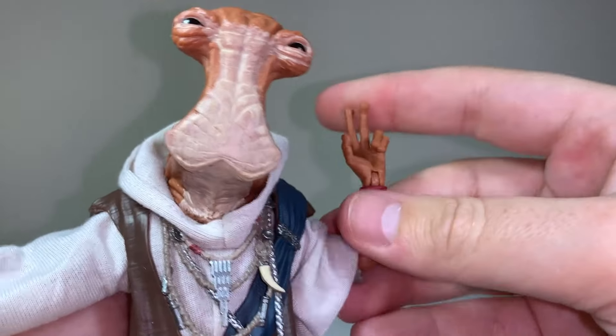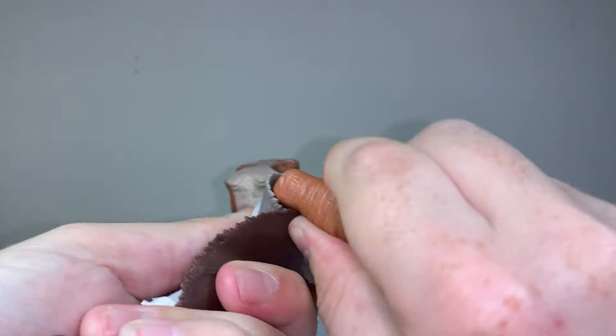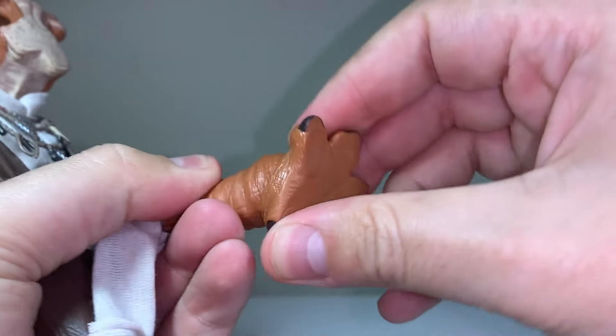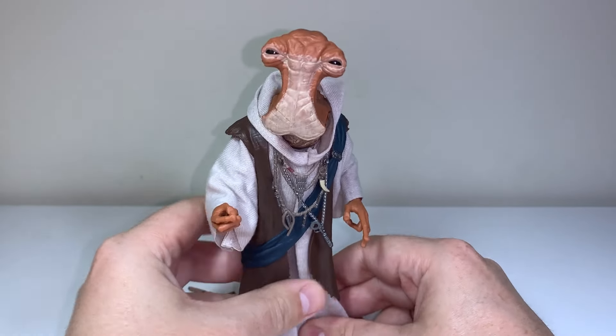He does have some rotations in the waist, but you can't really get a whole lot out of that articulation. Legs have good movements too, but the soft goods do get in the way for the articulation there. He's got some bends and rotates in the knees, and his huge feet also have some pretty nice movements on offer as well. A much bigger figure than the usual ones I'm used to, he can stand really nice and easily.